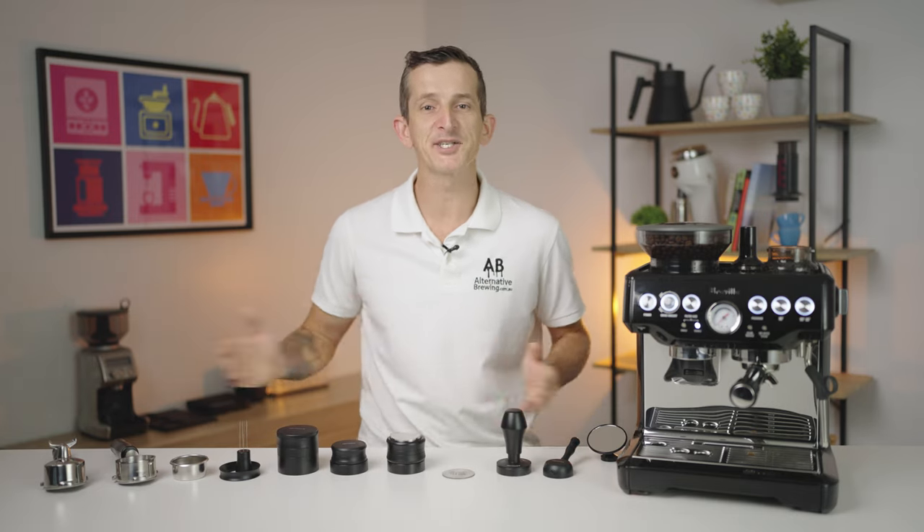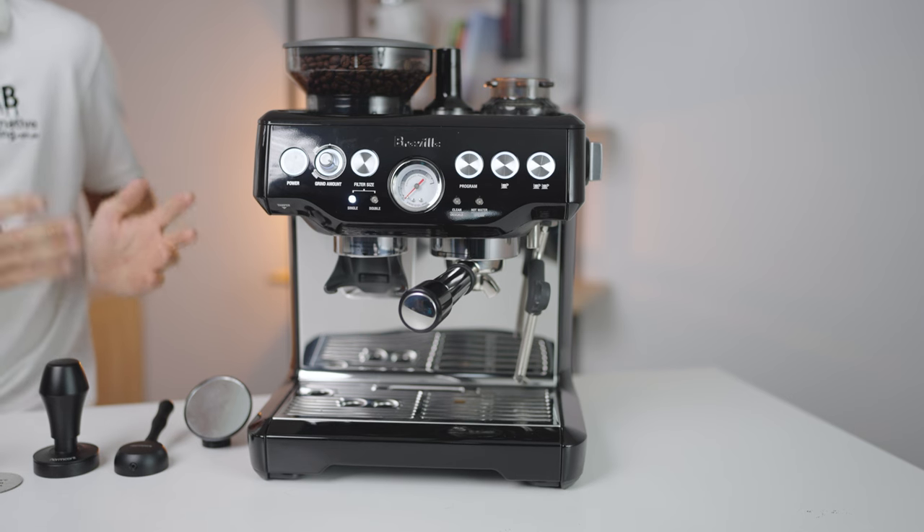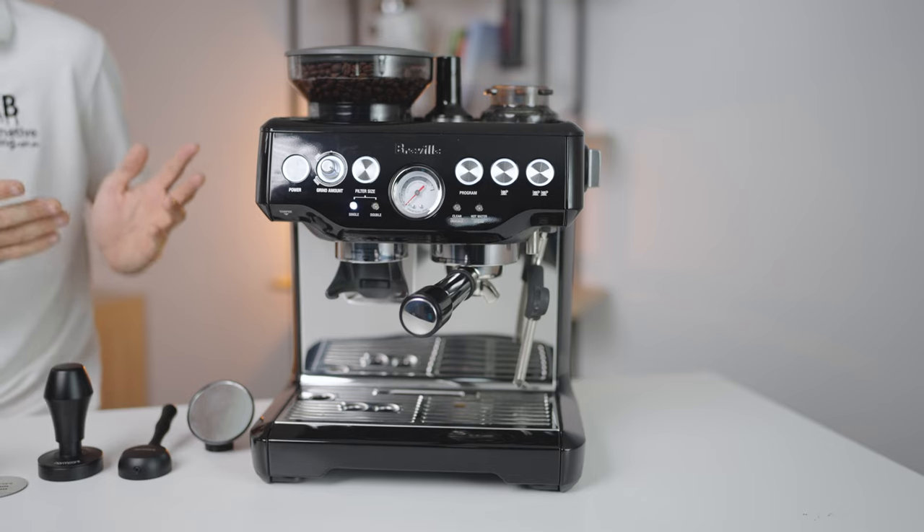Hi everyone, what's up? Josh here with the accessories that are going to help you brew better espresso using your Breville coffee machine. As an example, we have here the widely popular Breville Barista Express.